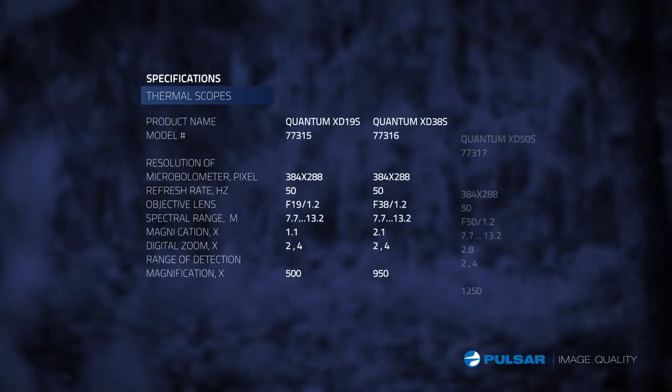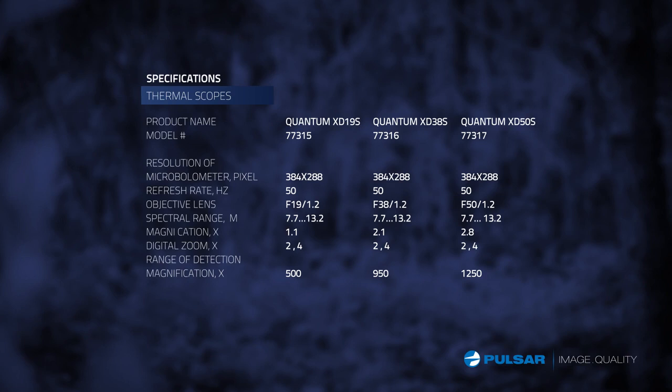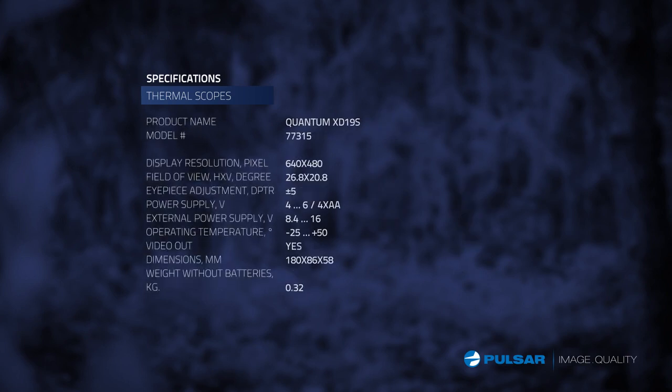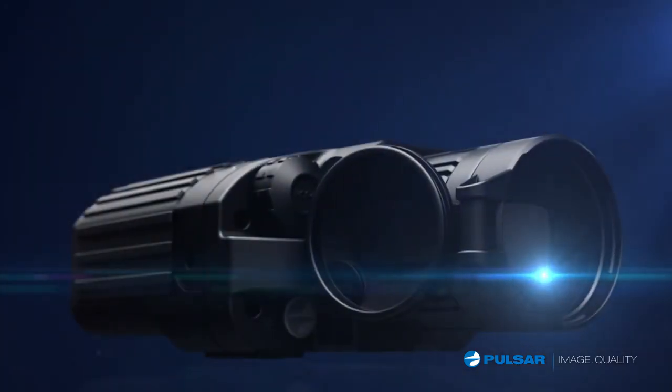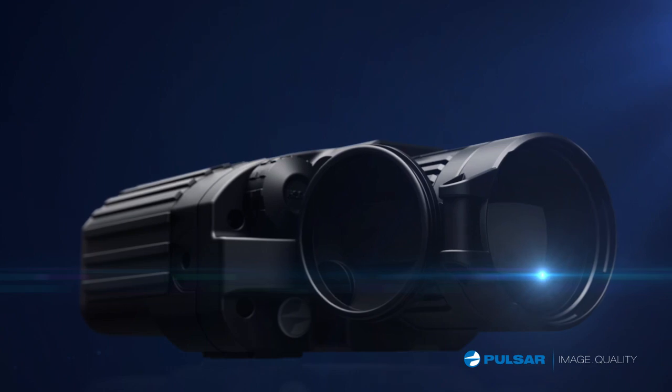Packed with superior features and world-class design, the Quantum delivers a thermal night vision experience like no other. The Pulsar Quantum's high performance, reliability, and simplicity creates the ultimate edge in the field. Pulsar. Image. Quality.